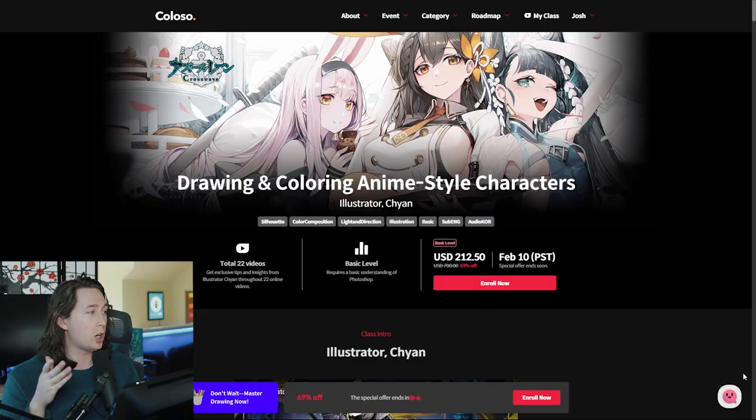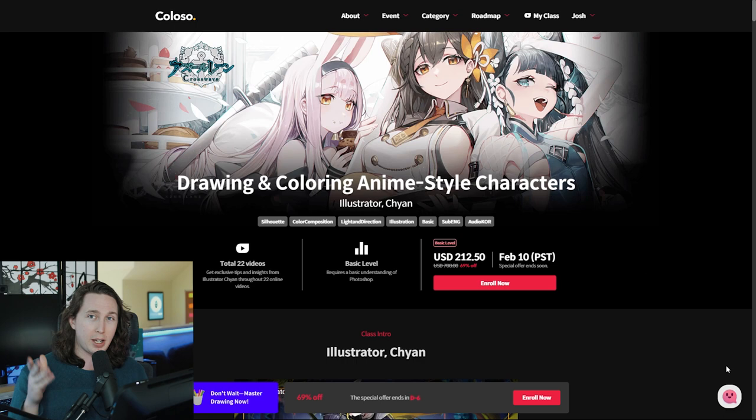It is Drawing and Coloring Anime-Styled Characters by Chan, and you can find the link to it along with the promo code down in the description below. About that though, the code is only good for like seven days after this video is launched, so sorry future viewers, the code doesn't work anymore.